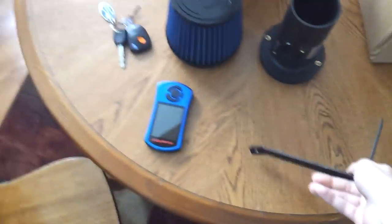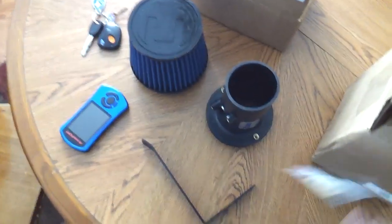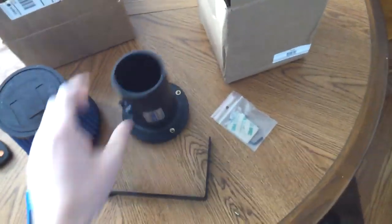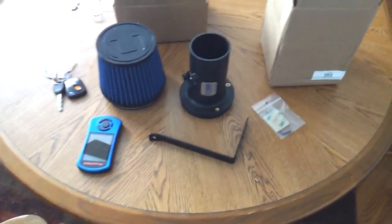I don't believe you need a tune for this mod, however I do have the Cobb AP V3 and I am currently stage 2 right now. It comes with this little mounting bracket as well — I believe that's for the air box you can buy, which is about another $100. I chose not to get one.